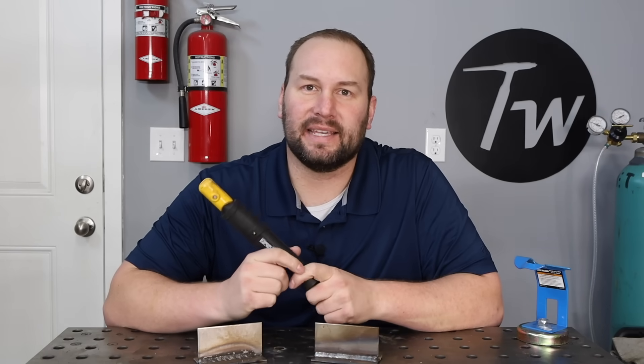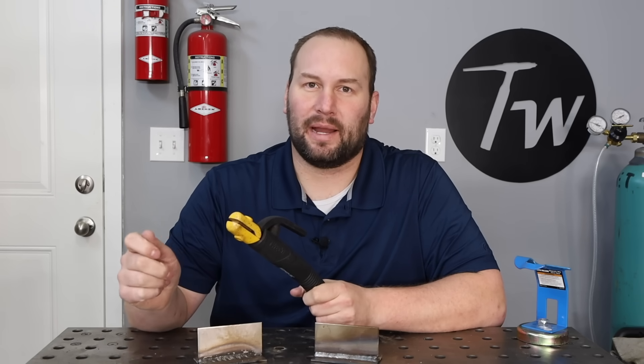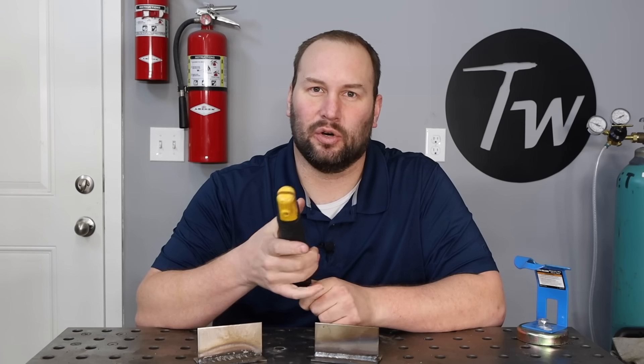Let's talk about what makes arc length difficult to control. First of all, when you're first starting out, just having an arc struck and being able to weld with any kind of arc is exciting. You don't want to stick the rod. But the reality is, if you're sticking your rod partway through the weld, you probably need a little bit more amperage. You need enough amperage to hold a good short arc length and maintain that control.